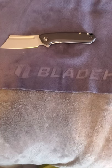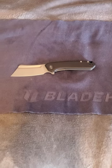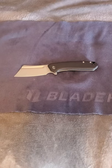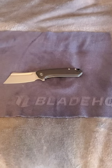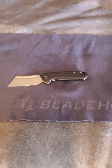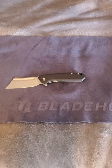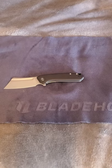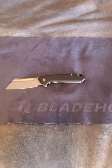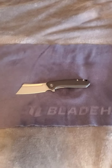I actually haven't seen any reviews on this guy yet — doesn't mean it's not out there, probably just more guys like myself. But if you're like me and you really like the cleaver style blade, here you go. We'll run through some specs on it real quick, do some size comparisons, and just talk a little bit about it — the good, the bad, the great, the ugly. Let's get into it.